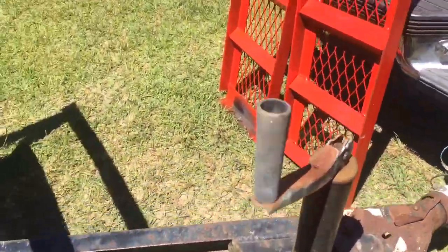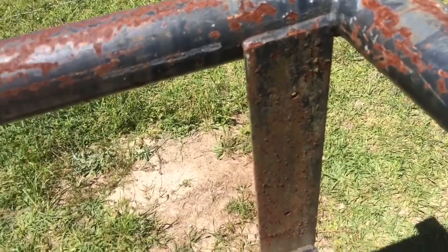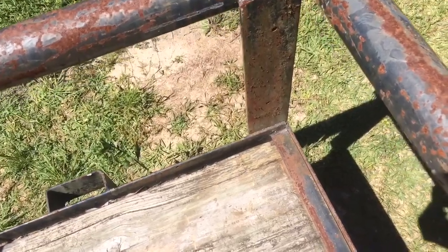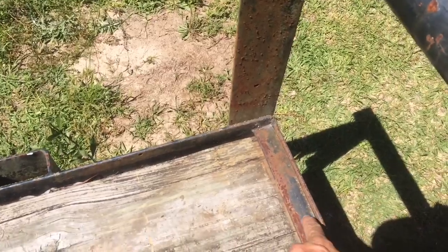In this corner we used the angle grinder as best we could and then finished it off with a sawzall, and we'll just pop this metal strip off right here.